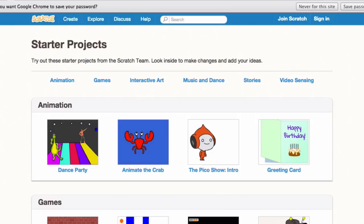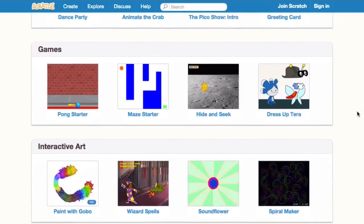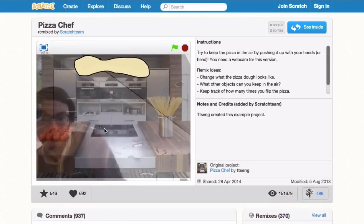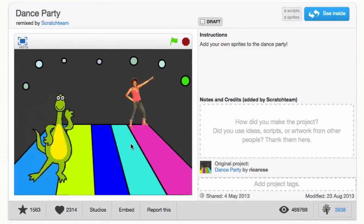If you haven't found starter projects, in Scratch we have starter projects that are fairly simple but show different things you can do with Scratch — for example, video sensing. One of my favorite video sensing starter projects is one where you're trying to lift a pizza up and keep it up using your hands or your head. There are also interactive art projects where you can use your internal mic to make cool artwork. One of my other favorites is a dance project where you can show moves and code with music. There's really something in there for everyone — even experienced Scratchers. Video sensing, for instance, is something I didn't know a lot about.